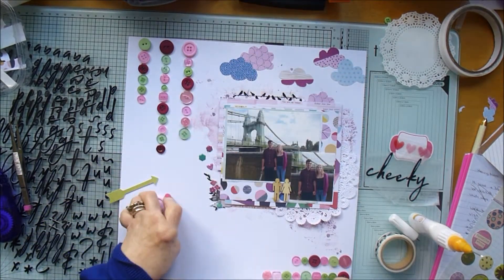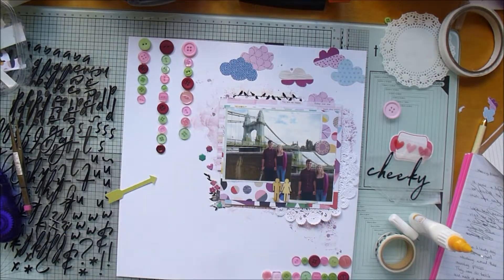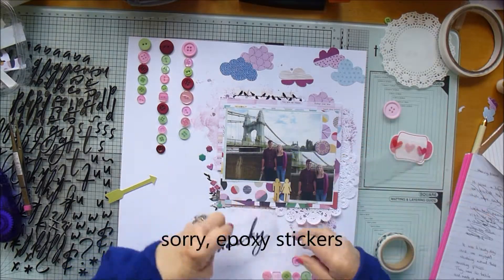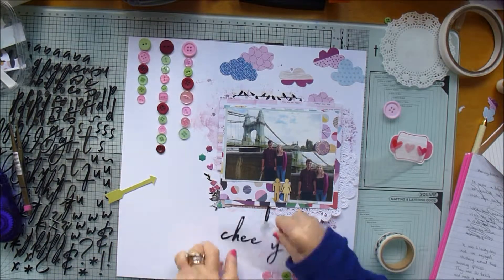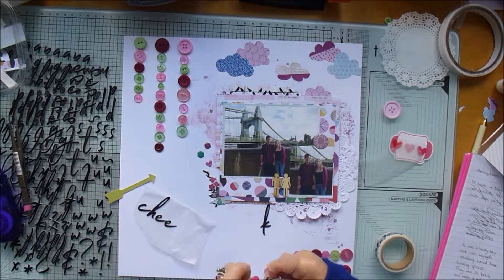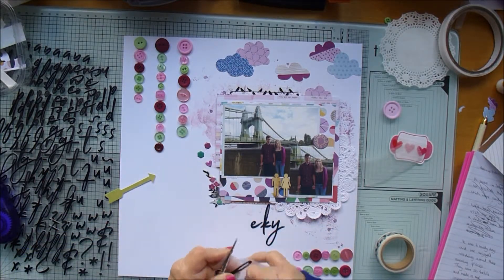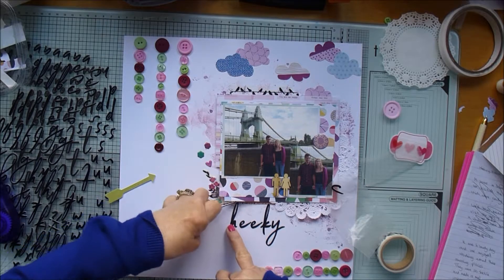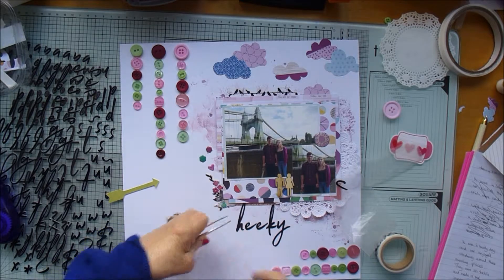I tried a button behind the corner but decided I don't need any more buttons on the page. There are just some little puffy stickers, and a circle sticker I've had for years — I found one in a purpley color so I stuck that on there, it worked quite well. Now I'm doing the title. These letters I think are from Pink Paisley — they're these really big loopy letters — and I'm doing the title 'So Cheeky,' because as I said earlier they're both poking their tongues out at me, so the title just seemed appropriate.